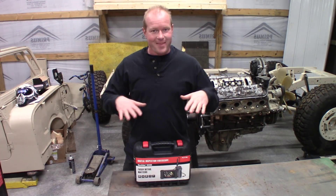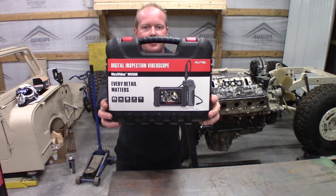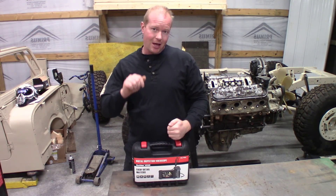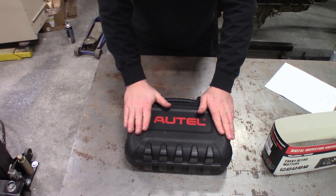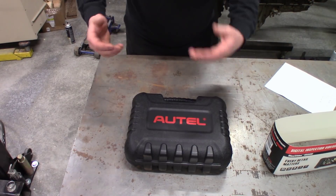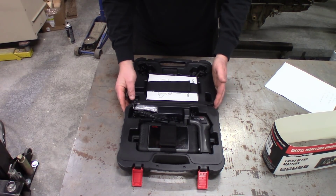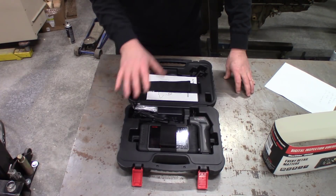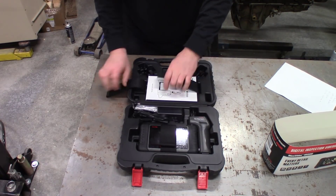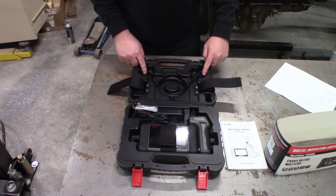So how does it work? This is a digital inspection camera from Autel — a wireless Android-based inspection camera. Let's do an unboxing. One of the nicest features right off the bat is it comes in a hard case. You can put this in your cabinet and not worry about packing it away in your toolbox. It comes with locking tabs and everything fits in the case. Inside you have your Android tablet with the camera head and the owner's manual.